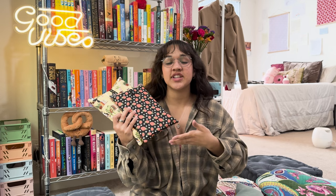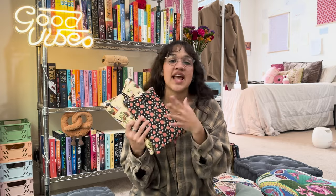Basically the purpose of a book sleeve is the same as a laptop sleeve. You just put your book in here whenever you throw it in your purse, your backpack, any sort of bag. It keeps your book protected, keeps the pages from getting bent, scratches, tears, anything like that. Your book is going to be protected in here.